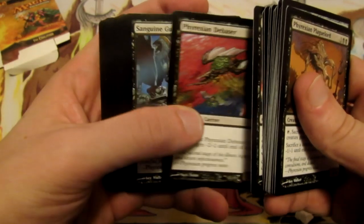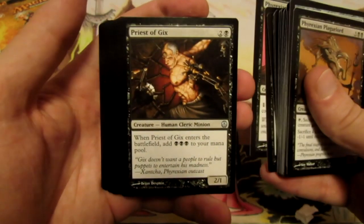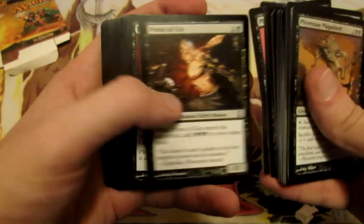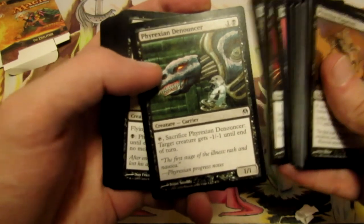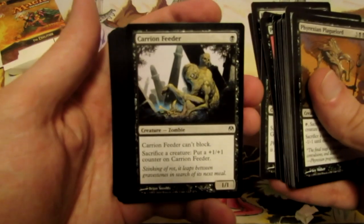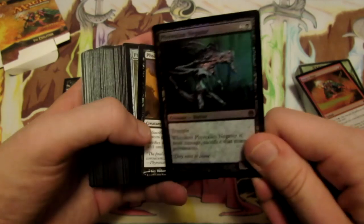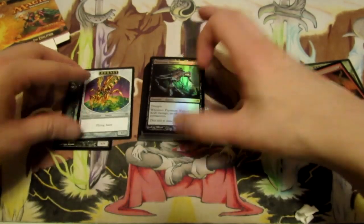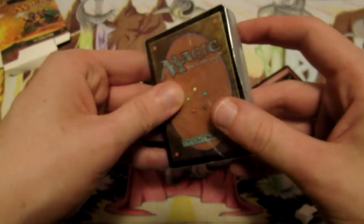We have a Phyrexian Hulk, a Phyrexian Plague Lord, a Phyrexian Defiler, and an Order of Yawgmoth. Phyrexian Debaser. Sanguine Guard. Phyrexian Broodlings. Priest of Gix - another Priest of Gix. Phyrexian Ghoul. Bone Shredder. Phyrexian Denouncer. Phyrexian Battleflies, which is very interesting. Carrion Feeder. And then we have all of our Swamps. So we get five rares it looks like, and then the Phyrexian Negator which is pretty sweet. And then we have the Hornet which goes with Hornet Cannon and the Minion token that goes with something else.